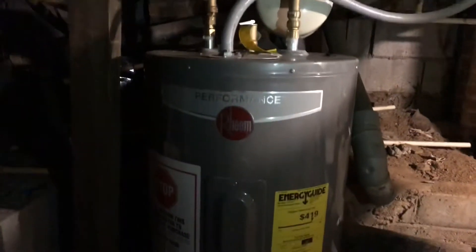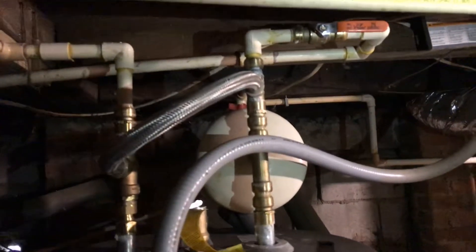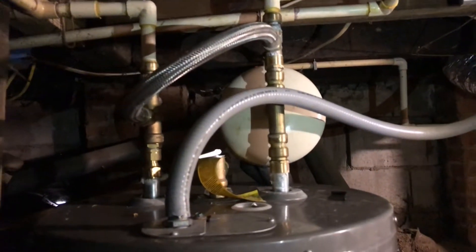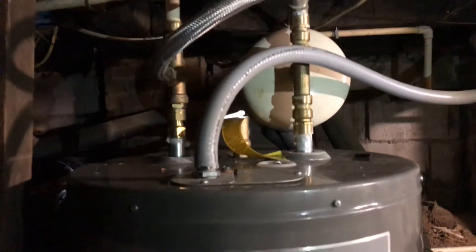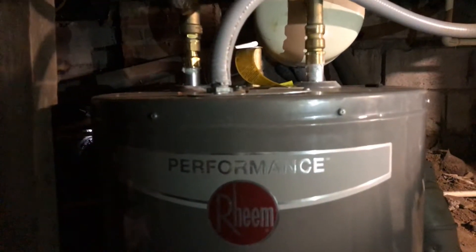What you'll notice is that there is a shutoff valve there, and the shutoff valve is connected to the cold water.